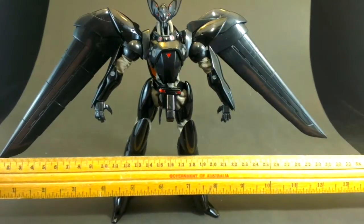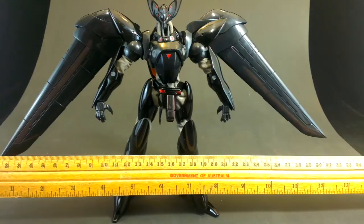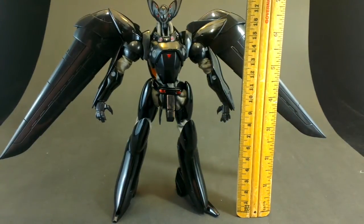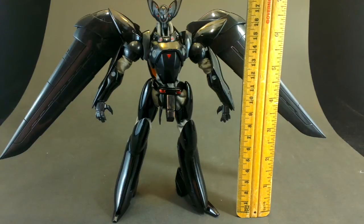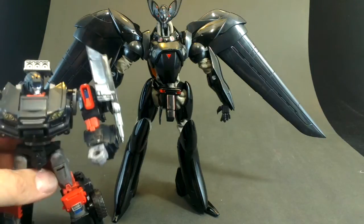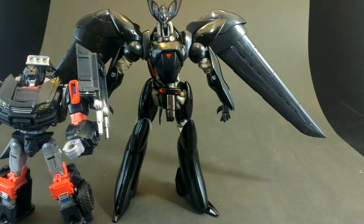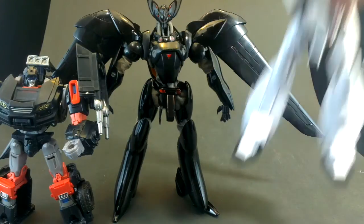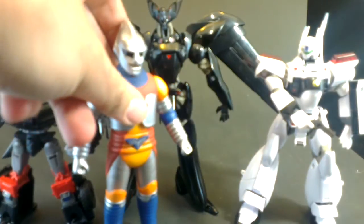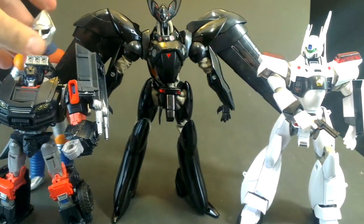Here's the wingspan: 32 centimeters, so that's roughly 13 inches. The height of the figure is about 18 and a half centimeters, so seven, seven and a half inches high. To put it in perspective, here we've got a trail cutter, and there was the Ingram obviously, and Jet Jaguar.